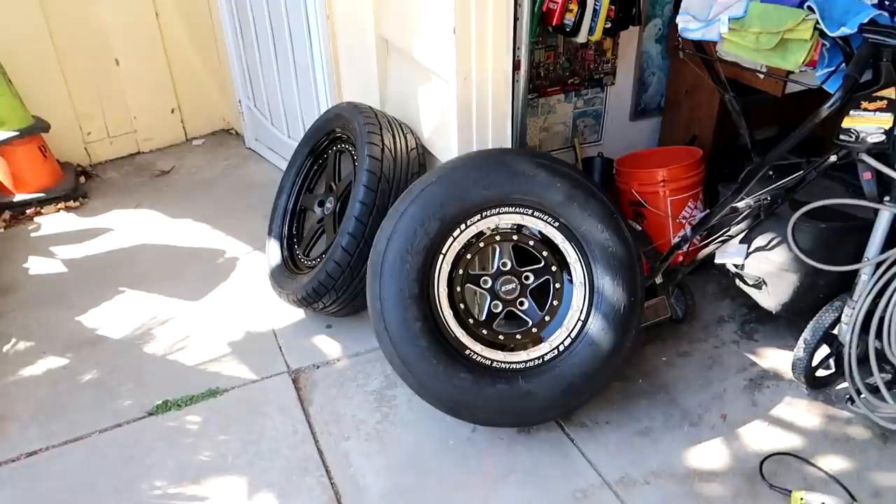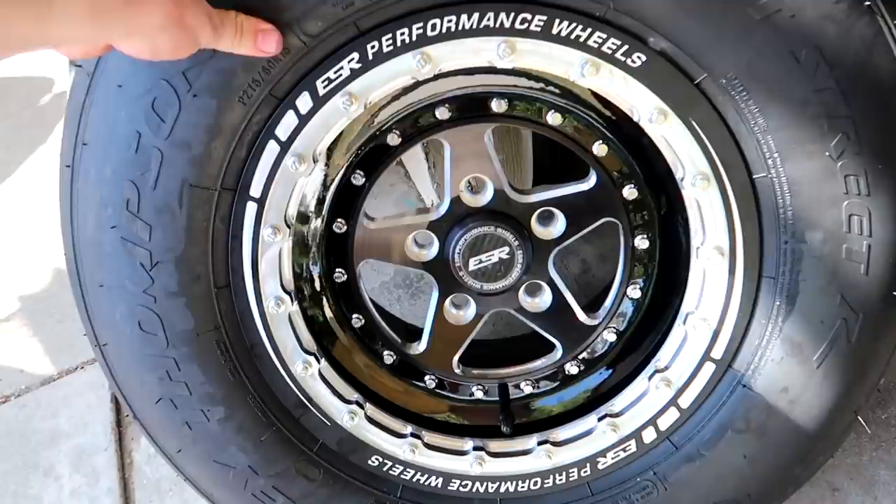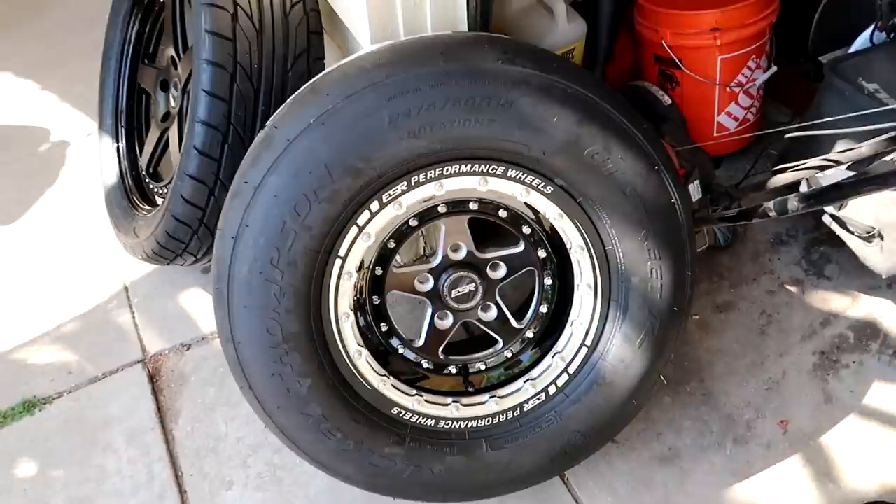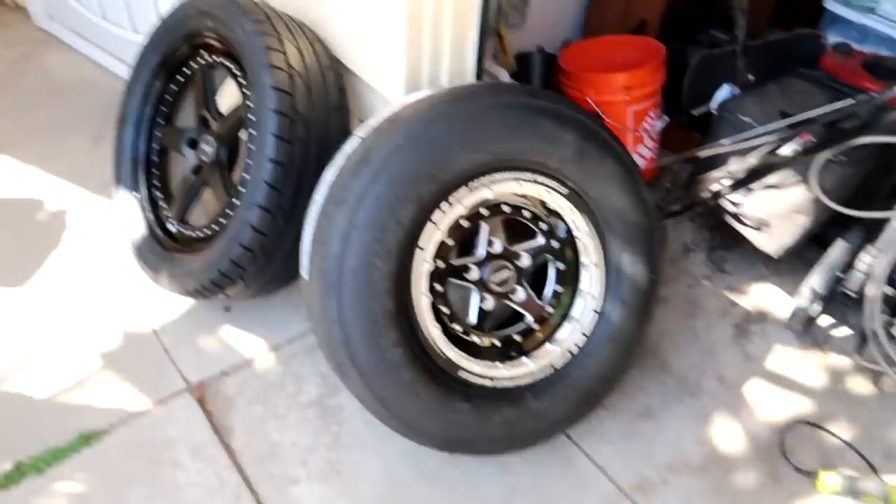Back at my parents' house now. I am exhausted — it's been a long day. We're gonna go ahead and unload the wheels, get a good look at them in the light and show you guys, then toss them on the Mustang and see how they fit. The rear wheel just looks mean. Oh my god, ESR knocked it out of the park with this wheel. That thing is badass — fully custom, one-of-one ESR performance drag radial. It's so pretty, that is beautiful right there.